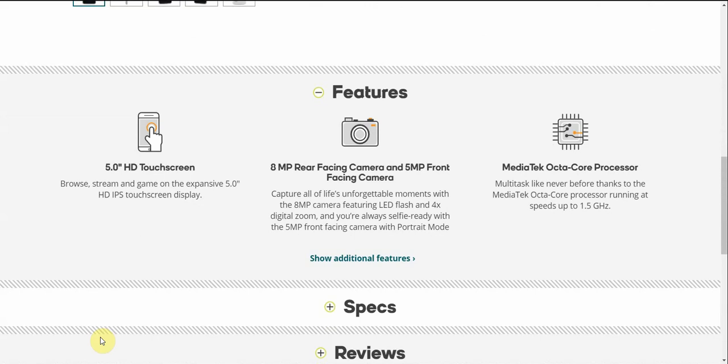It has a 5-inch HD IPS touchscreen display. It features an 8-megapixel rear-facing camera and 5-megapixel front-facing camera. Capture all of life's unforgettable moments with the 8-megapixel camera featuring LED flash and 4x digital zoom. You're always selfie-ready with the 5-megapixel front-facing camera with portrait mode.